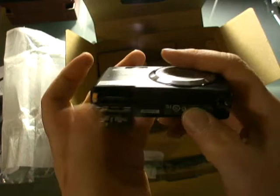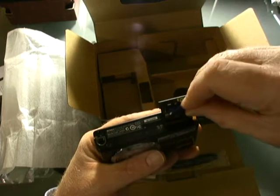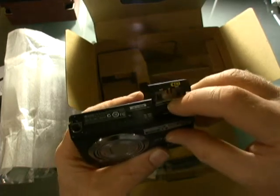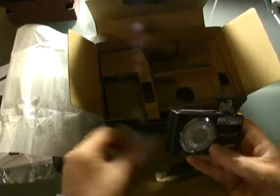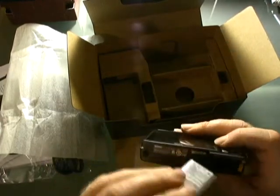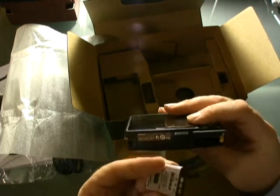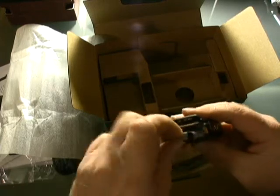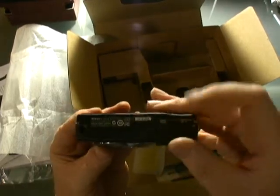There's your port for your battery and your SD card. I happen to have one handy, so I'll just pop that in. The SD card — if I can get it in the right way — pops right in there, and a little pressure pops it right back out. I'll leave that one in and also put the battery in while we're at it. Pop the battery in — there we go. The battery's in now, as well as the memory card.